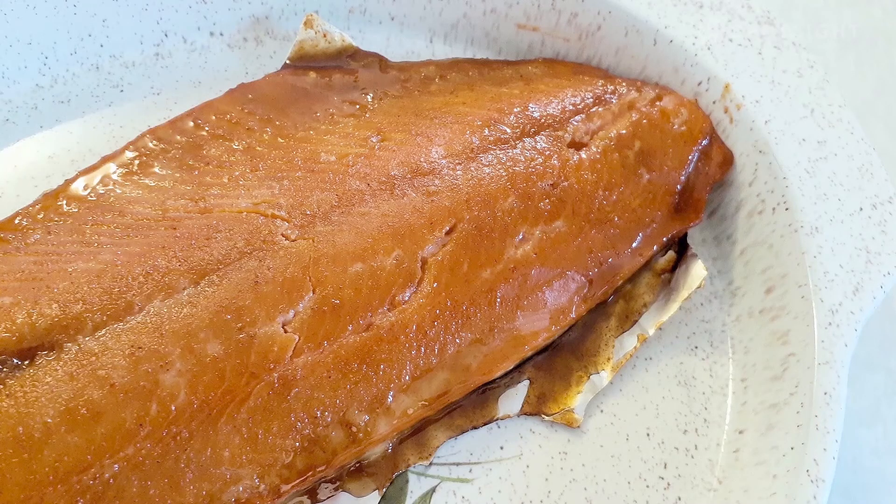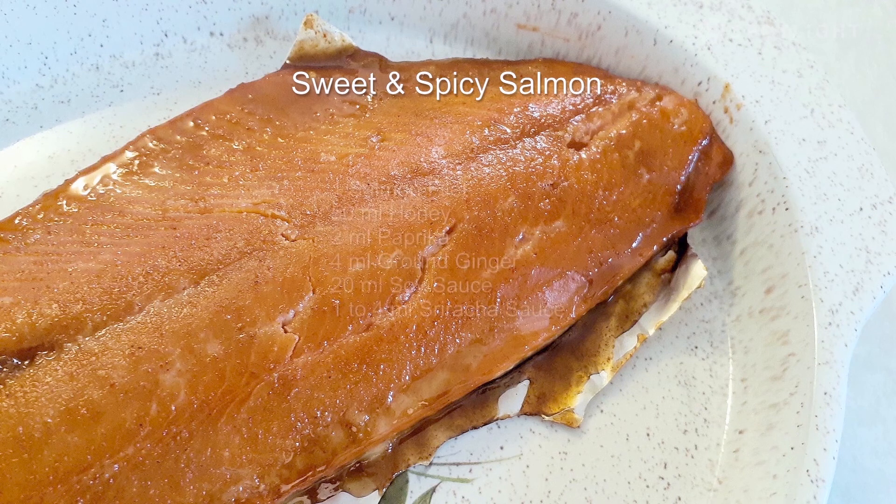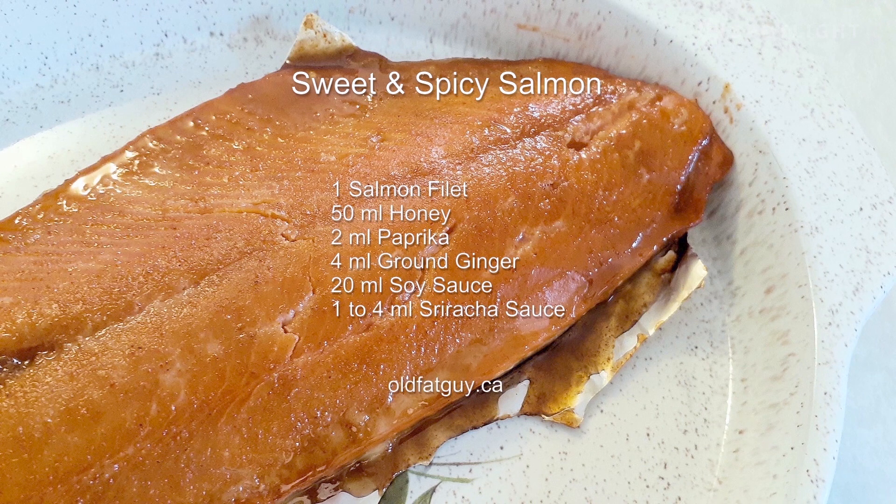In this episode, David made sweet and spicy salmon. The ingredients used were: 1 salmon fillet, 50 milliliters of honey, 2 milliliters of paprika, 4 milliliters of ground ginger, 20 milliliters of soy sauce, and 1 to 4 milliliters of Sriracha sauce. For the complete recipe, visit David's blog at oldfatguy.ca. Remember, you can make it.